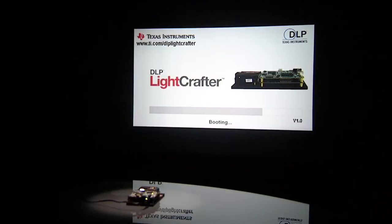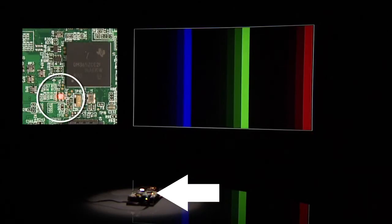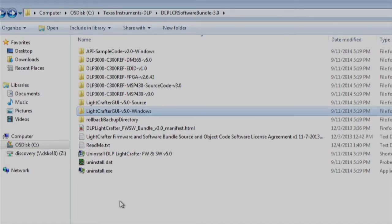After the splash screens have been completed, the DLP Lightcrafter has booted and you will see RGB bars. The D1 LED should blink red and green continuously if it's operating correctly. After this step, you can connect and control the EVM from the GUI.